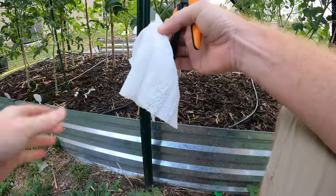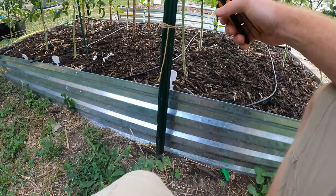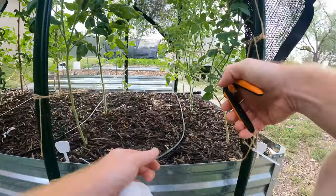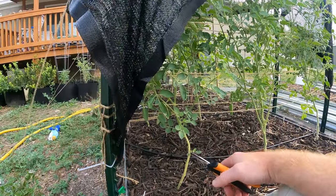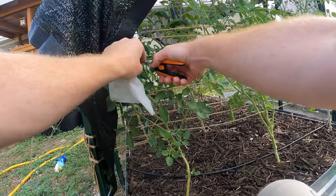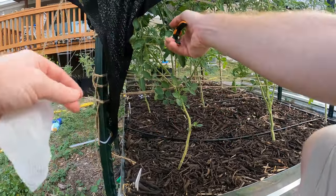This one is starting to get diseased, so we'll go ahead and trim it off as well. These bottom leaves kind of don't matter as much and removing them encourages growth upward. There are quite a few leaves in here with this kind of damage. I don't even know what they call it, but we'll just keep wiping the scissors down to make sure we don't transfer anything from plant to plant.